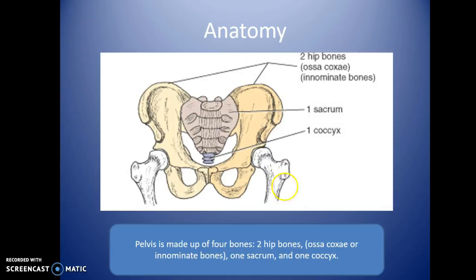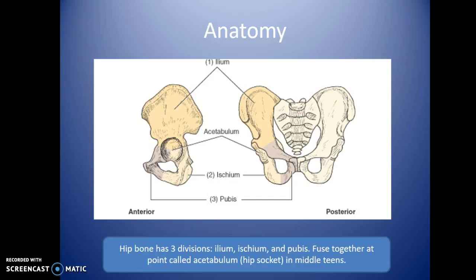The pelvis is made up of four bones: two hip bones, one sacrum, and one coccyx. Each hip bone breaks down into three parts: the ilium, the ischium, and the pubis. The ilium is the largest, most superior part where the iliac crest is. The ischium is inferior and lateral, while the pubis is inferior and more medial. All three fuse together to form the acetabulum, where the femur articulates with the pelvis.